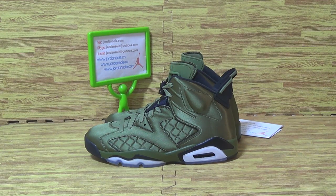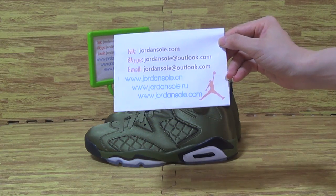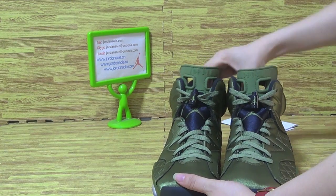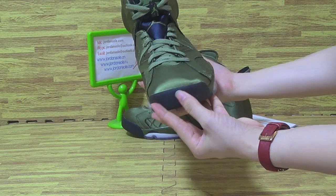Hello, my dear customers, welcome back. Let's have a look at this pile of new sneakers. You can see this pile of shoes with a new colorway, so amazing quality.